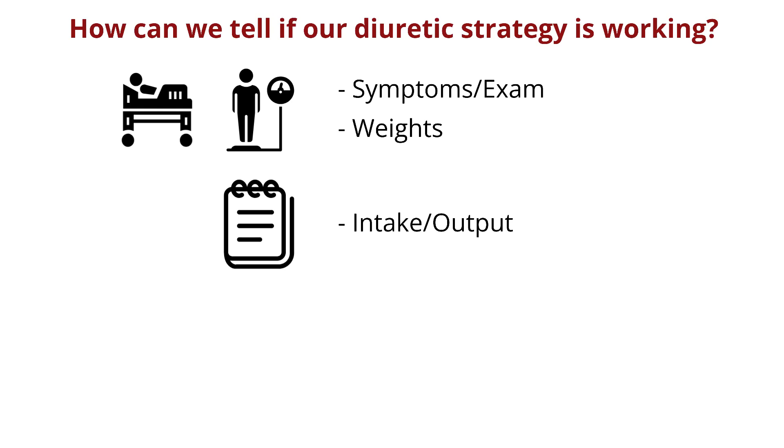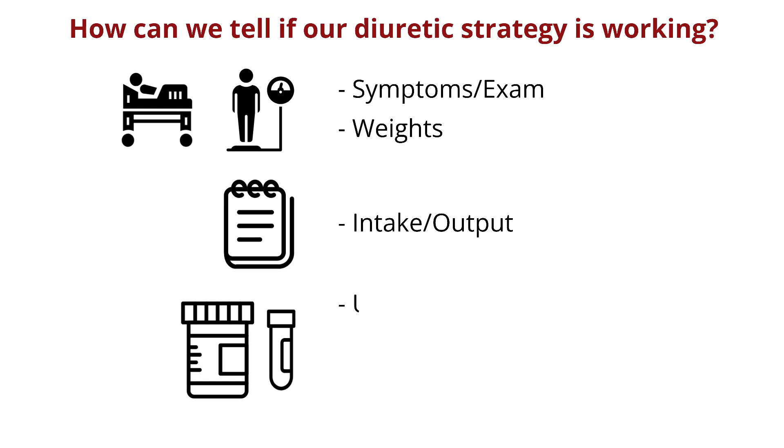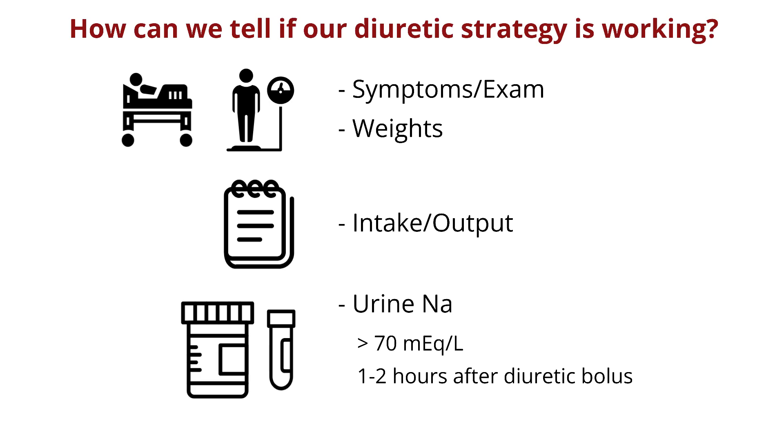Another marker to add to the mix is a spot urine sodium, which comes back quickly. Ideally, a urine sodium greater than 70 mEq per liter 1-2 hours after giving diuretics indicates a good response. You do have to interpret that urine sodium in context, as there are many confounders like the amount of urine output which can affect the measurement, and we discuss this in more detail in the full episode.